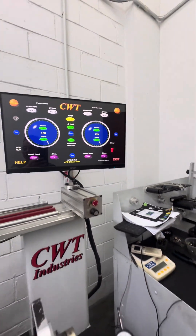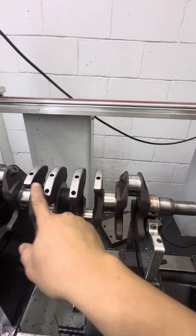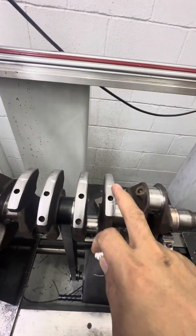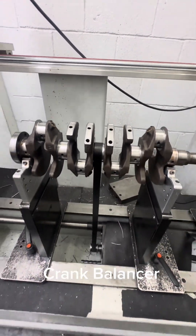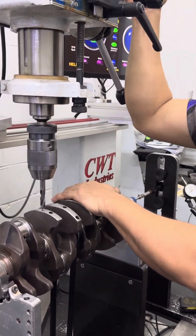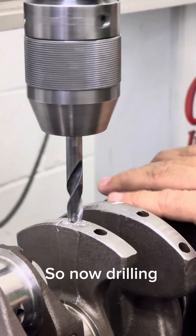So unbalanced: rear side 18 grams, front side 4 grams. Each side at the same angle. This middle balancer is heavy on this side after we did the trimming. So we're going to drill some holes here to remove around 20 grams. Quite heavy on this side after the trimming.